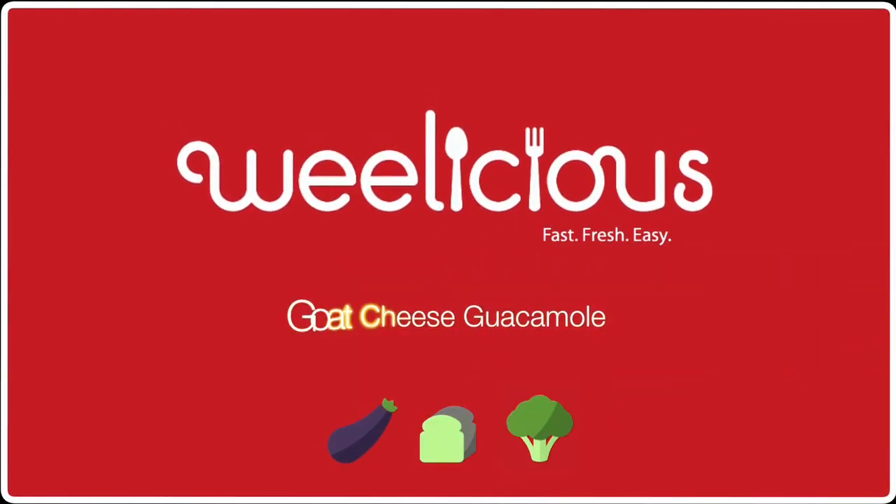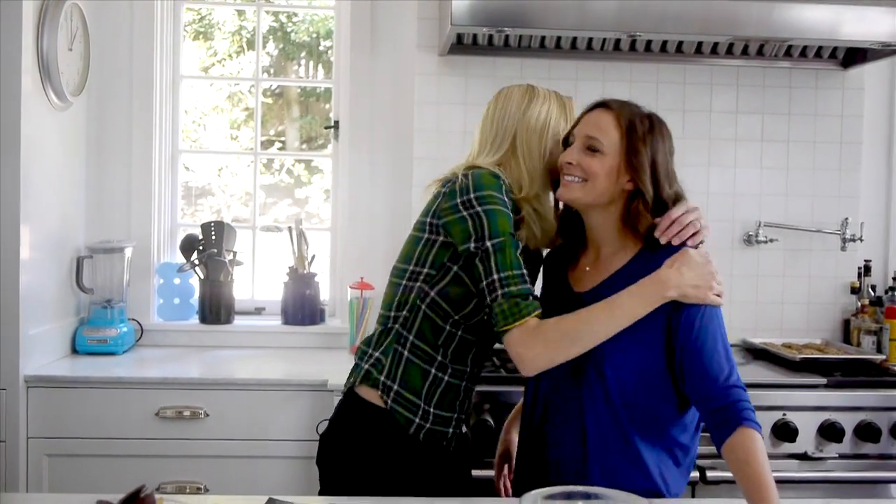We love avocados in this house, which also means that we make a ton of guacamole. But I need to up the ante on my everyday recipe by bringing in a ringer. I love my everyday guacamole recipe, but it literally was time to take it up a notch, so I brought my good friend.